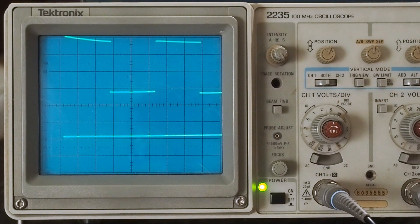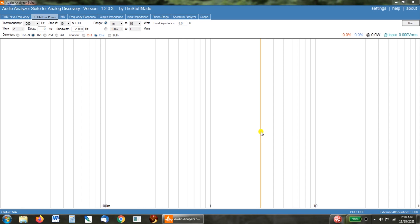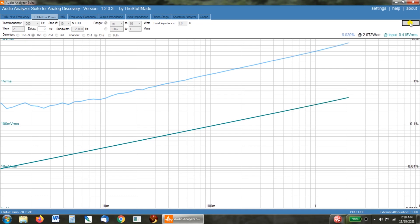Let's hook this up to the Analog Discovery 2 and see what kind of THD versus power we get. Right now we have one side of the amp just as it comes out of the box, and the other side has my modifications. Let's first do THD versus power on the unmodified side. Like we've seen over and over: at 0.05 watts it goes past 1%, at 1 watt it's at 6%, and the software shuts itself off as it goes past 10% at not quite 3 watts.